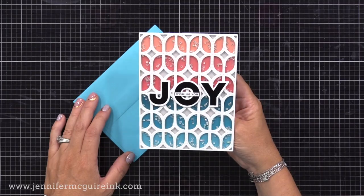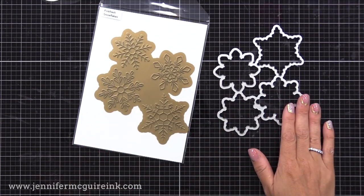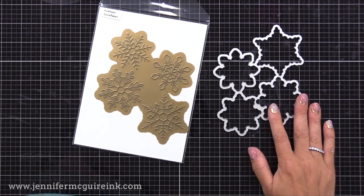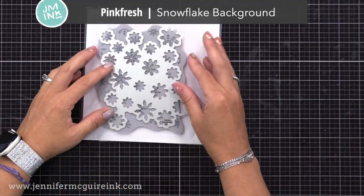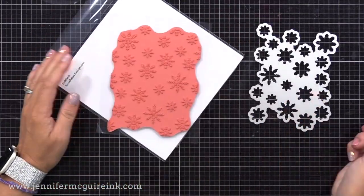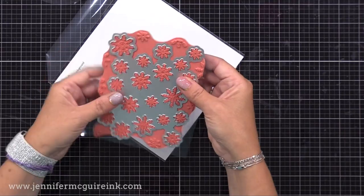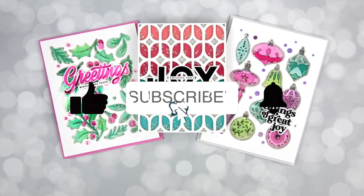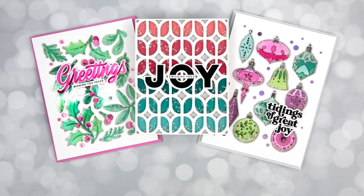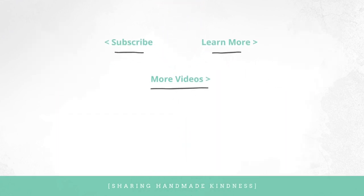Before we go, I wanted to show you a few other products that would work really well for this technique, just to give you more options. This is the Pinkfresh Studio Snowflakes Hot Foil Plate and coordinating dies - you could do this same technique and end up with a fun shaker background with those four snowflakes. And here is another - a background stamp and a coordinating die that lines up, so you could do the same technique with this too. I feel like the more options I share, the more likely you are to find something in your stash that works. Now if you're interested in any of the products I used today, it's linked below in my YouTube description. I'm always thankful when you come to visit, and I'll see you soon with another technique video.